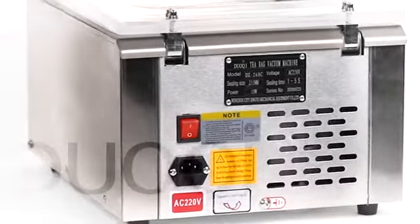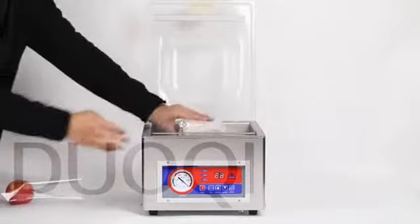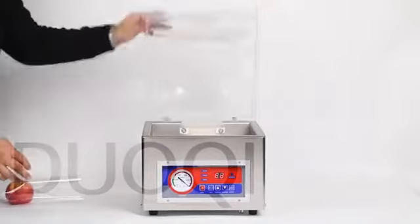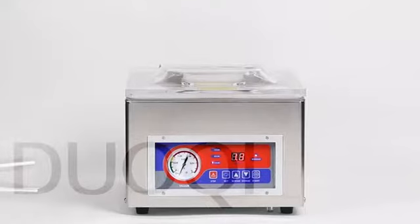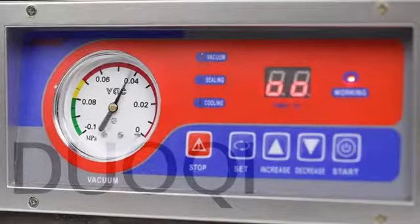DZ-260C is featured by processing of vacuuming, sealing, and cooling, which is used in vacuum packing for the food, pharmaceutical, aquatic, chemical, and electronic industries.